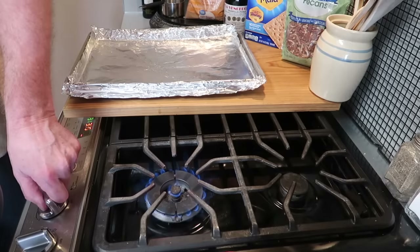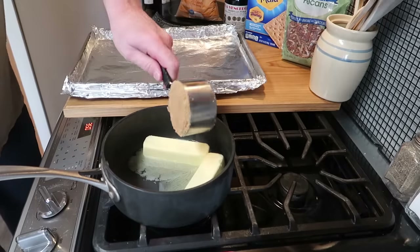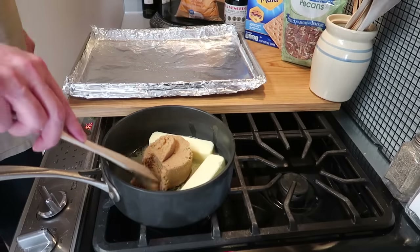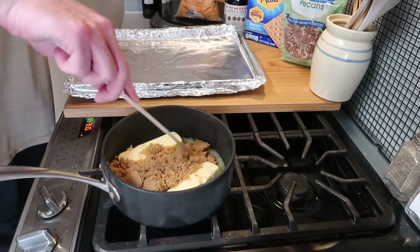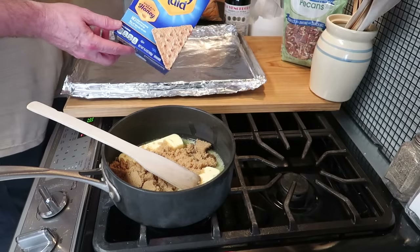Back to the saucepan — we want to get some heat going, a medium-low heat. Really, this is up to you; you can do the heat any way you want, but I'm going to take it nice and slow. To that I've added one cup of light brown sugar. If you're in a hurry you can turn the heat up, but we'll just spread this out.